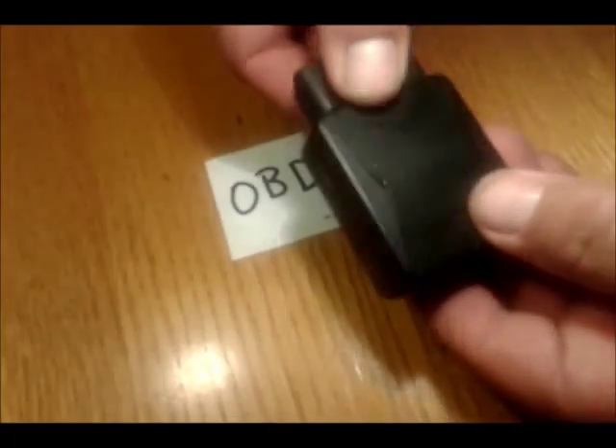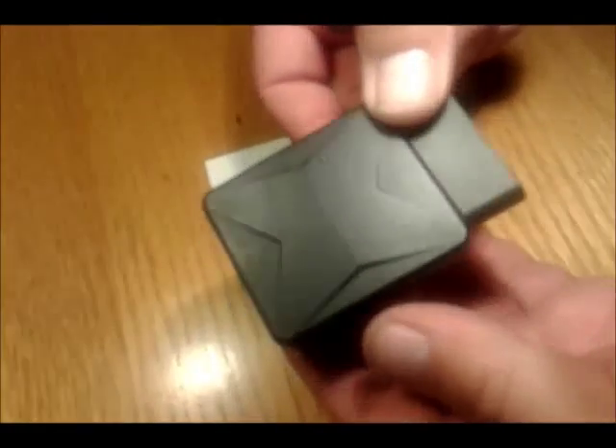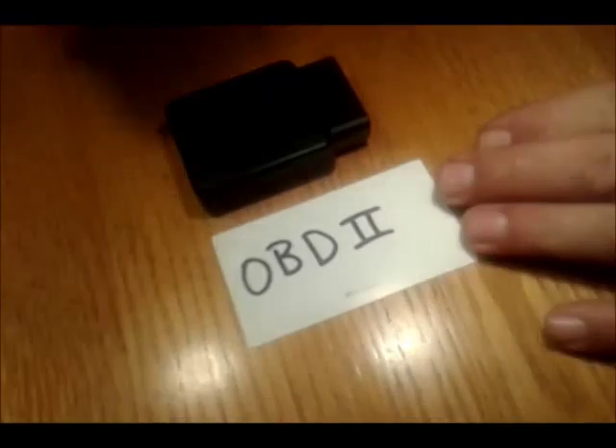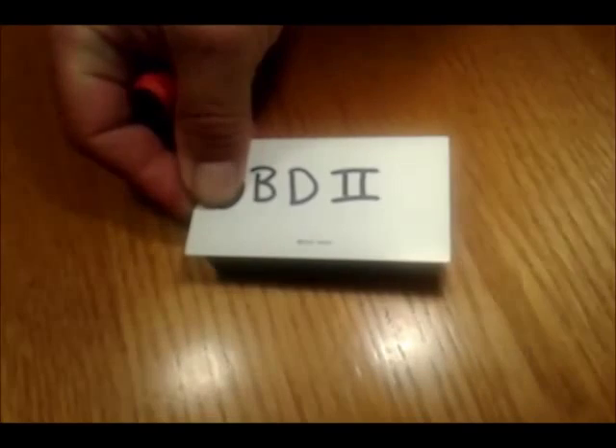Once it gets a signal it will stop flickering. It's not very big — it's the size of a business card, so you can imagine how small it is. I can put a business card over it and completely cover it.